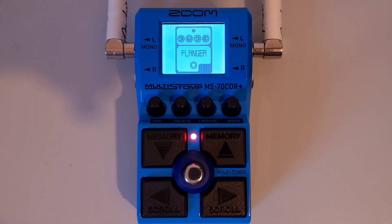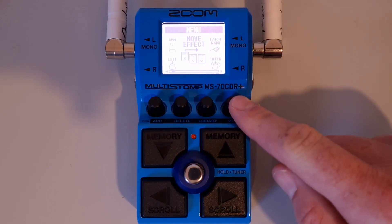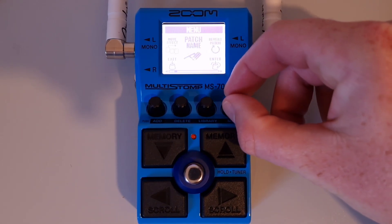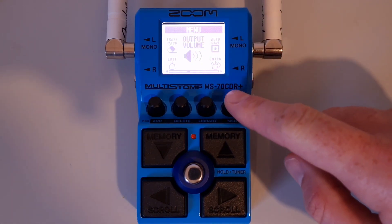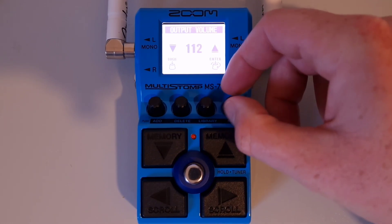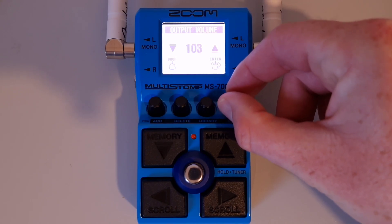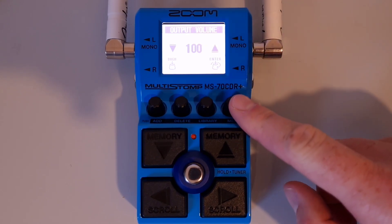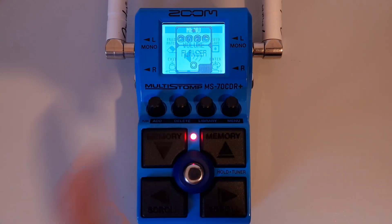This is part twenty-seven: How to adjust the overall output volume. Press the menu button, then turn it until you see 'output volume.' Press down on the menu knob to enter, then turn the menu knob to set your output volume — it can be anywhere up to 120. When you've made your selection, press down on the menu knob again to enter, then press down on the exit knob to exit the menu.